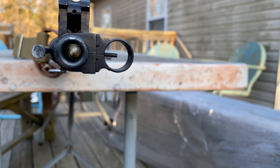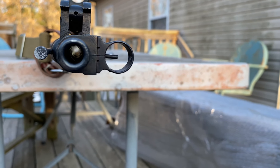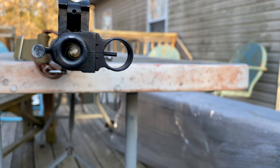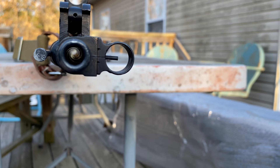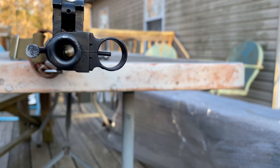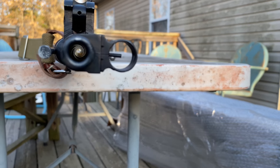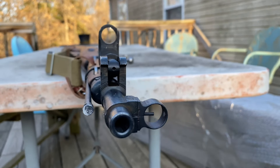I'm real excited to acquire this - this will be my third one. I got the M44 Russian, got the Type 53, and then I have the Polish M44. So the next one I'm going to try to get will be the Hungarian. I appreciate you guys watching.